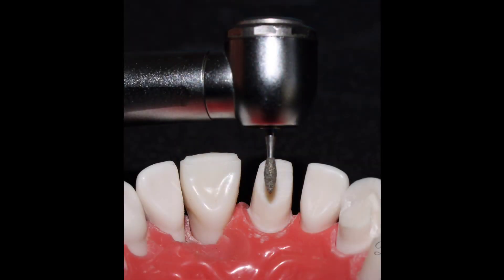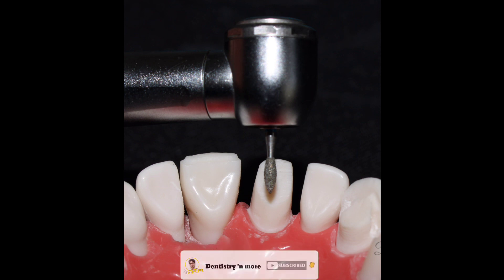I remove any small undercuts or steps in the preparation. The lingual fossa reduction is done using an American football diamond burr, placed parallel to the long axis of the tooth — this rule does not change at any step of the preparation. The lingual fossa reduction needs to be done smoothly and only to a certain extent — you do not have to overdo it. Once the fossa reduction is done, the lingual preparation is complete.